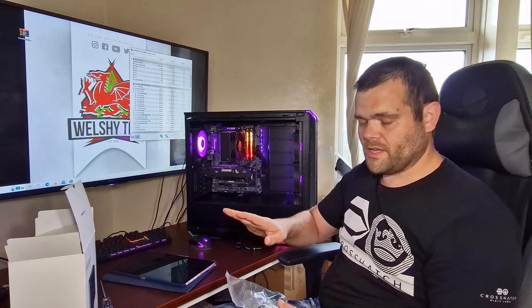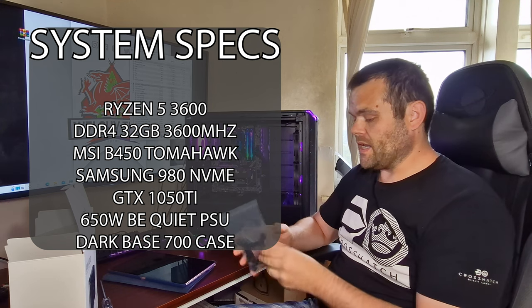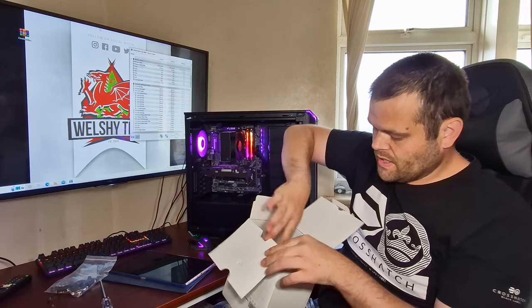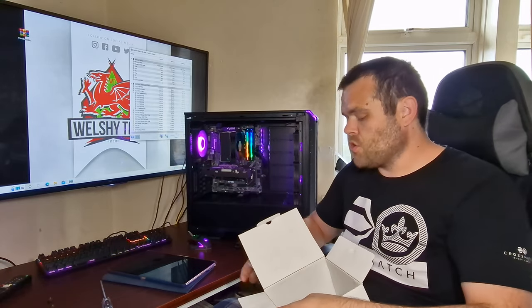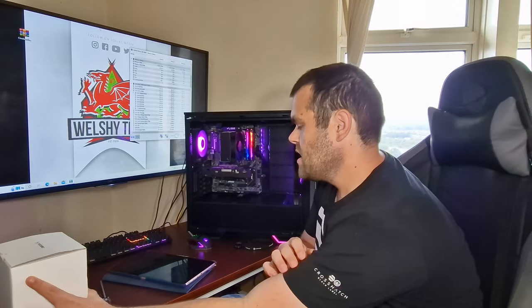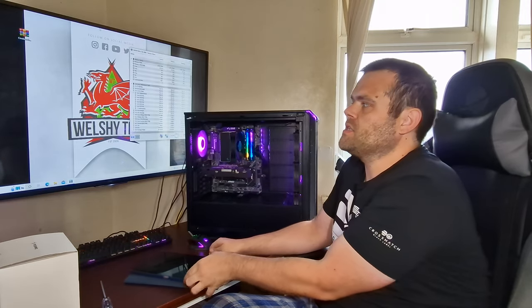Before we do the benchmarks, this is what's included. It supports AMD as well as Intel, and it comes with a standoff and a Noctua-based mounting, which was very easy and simple. It comes with a little manual, and it includes thermal paste already applied on the air cooler. I wish a lot of brands would do the same — it would save so much time. Having pre-applied thermal paste on a CPU cooler was fantastic to use.